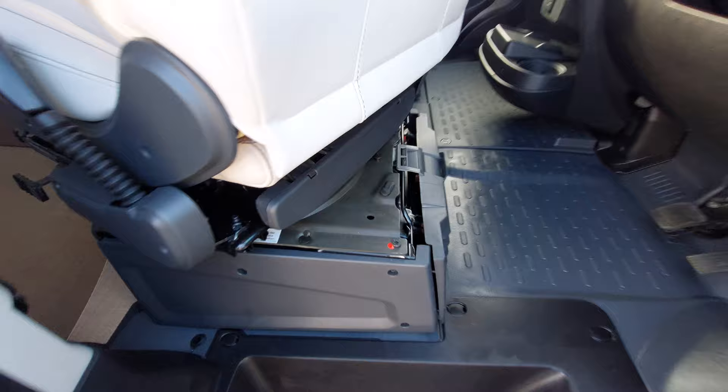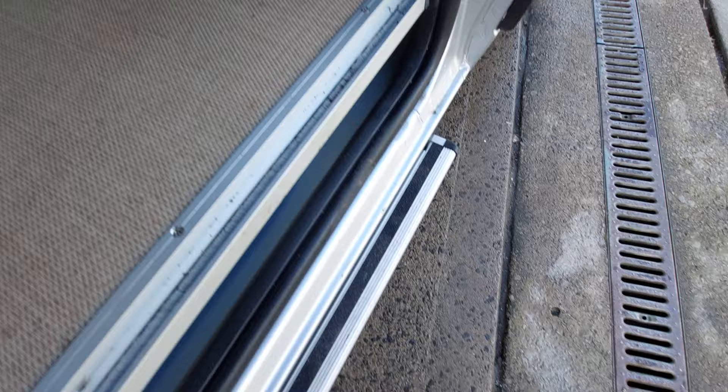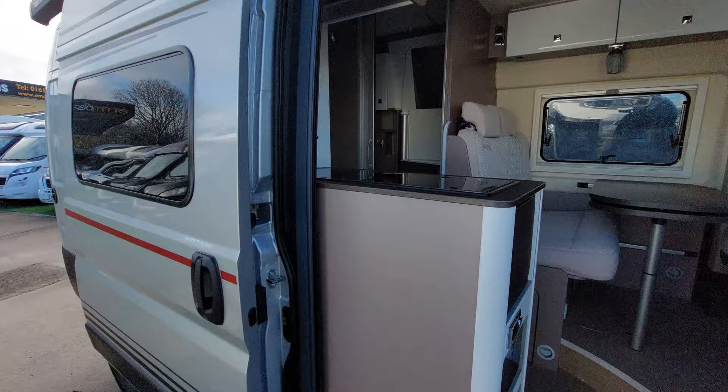We've got an electric step just there and that is activated with the switch just on the floor there — it retracts and puts it out nice and easy, just like that. The door slides nice and easy there and we've got a full fly screen blind just there to stop any insects going in.